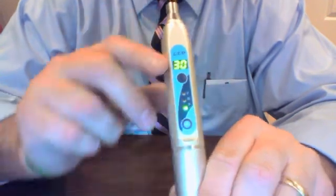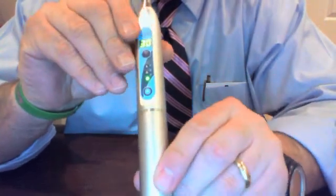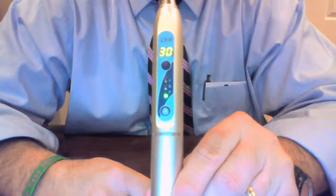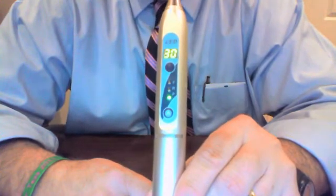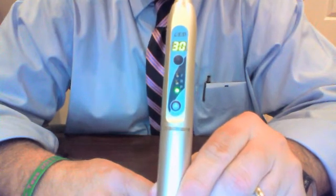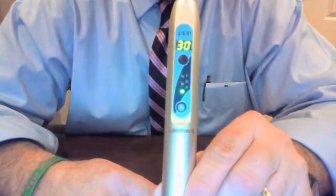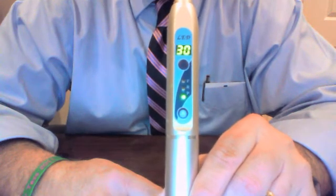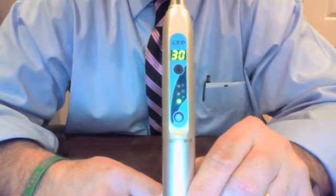Another very nice feature of the CureFX cordless light is no fan, so you're not going to have any annoying noise, unlike some of the bulkier lights and other cordless lights out there. At Diversident, we sell the CureFX light, a tip replacement, battery replacement separately, a radiometer, the eye protection shield separately, the tacking tips, and the different barriers illustrated earlier.